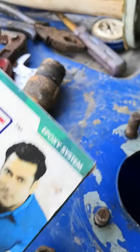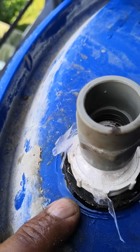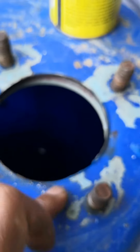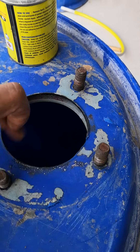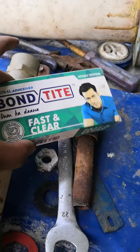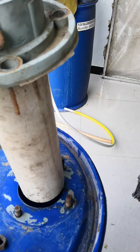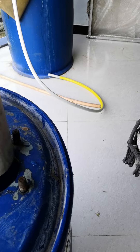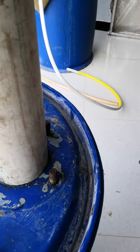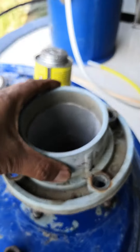Now we have to apply a solution. This solution will be applied here, as we have applied solution before. We will apply solution here, and then we'll close this — close the flange.